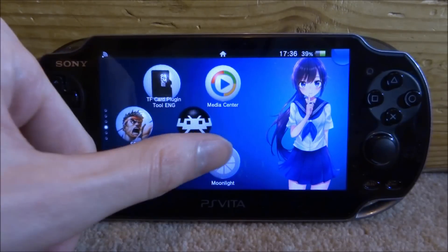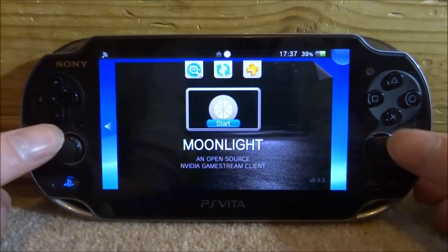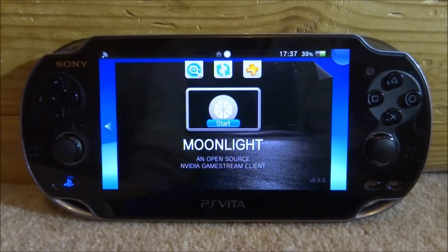I have already made a video on Moonlight. It's a really good application that allows you to stream your PC screen to your PS Vita using Nvidia, so you will need an Nvidia graphics card for this. I've made a whole tutorial on this software before and I will leave a link to that in the description. In that video I mostly show Steam games, but you can actually stream the Dolphin emulator and even get the PS Vita's controls to work. So let me show you that in this video and show you guys what it's like.